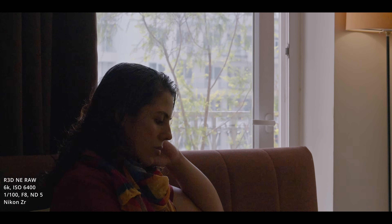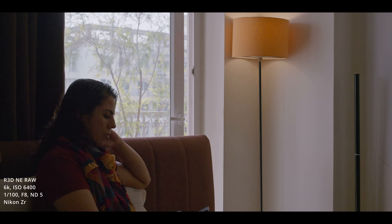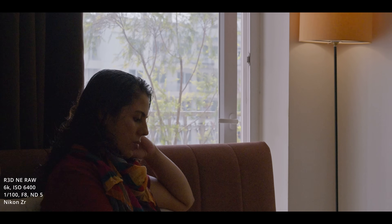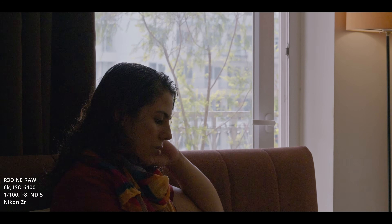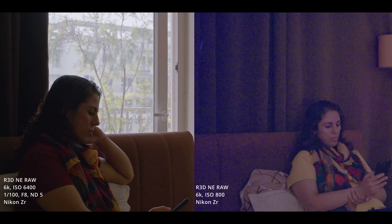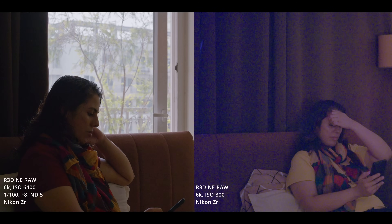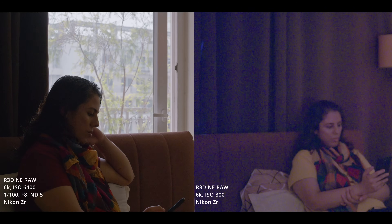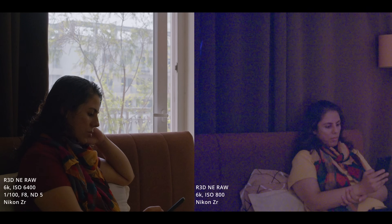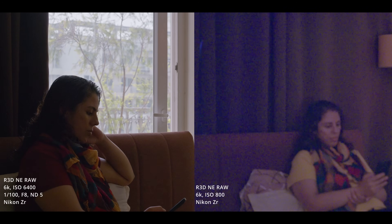The daytime footage is very high dynamic range — bright sun outside, shooting at f8 with an ND filter. I wanted to get as much detail from outside the window as possible. She's inside the room with no artificial light; sunlight comes through the window, reflects off the walls and hits the shadow side. There's also a lamp in the scene adding a little light on the highlight side. It's a high dynamic range situation, so I wanted to address the shadow areas by hitting the second base ISO.